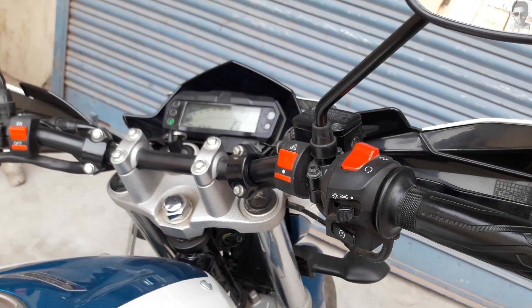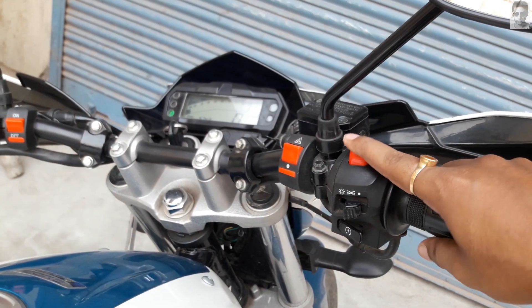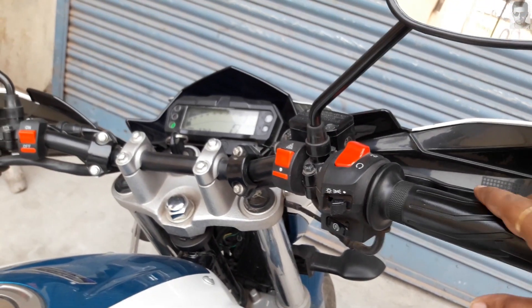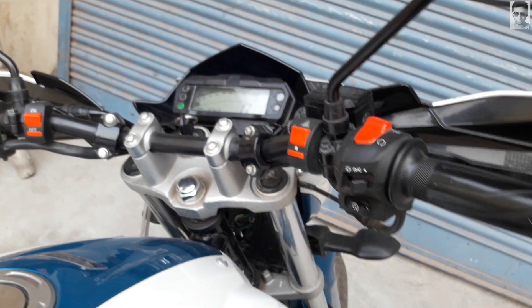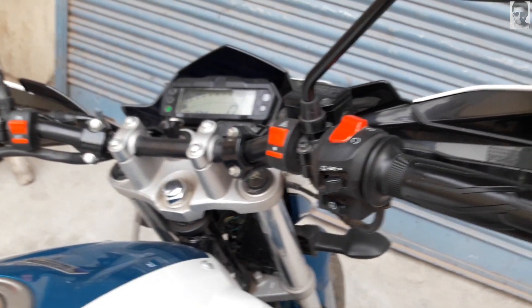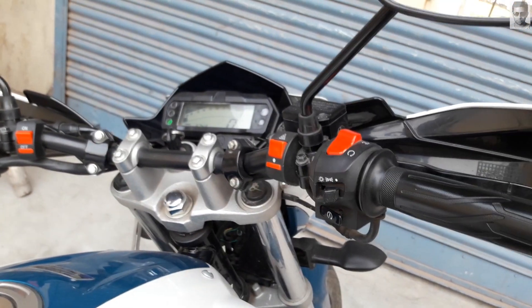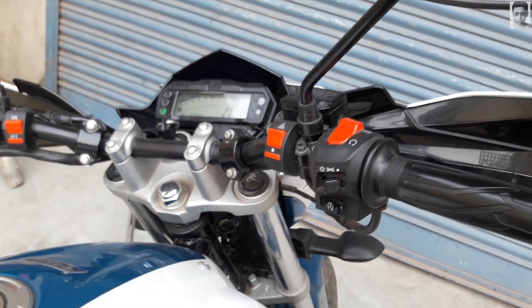In case you have a carbureted bike — like my Avenger 220 — for that bike I need to twist the throttle a little to give it power to wake up. But this fuel-injected bike doesn't need that. If you push the throttle and try to start it, it will not start.